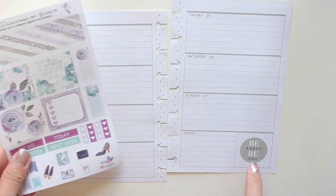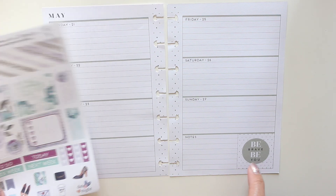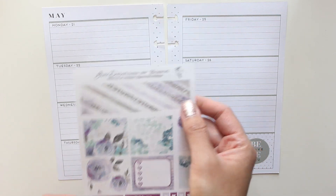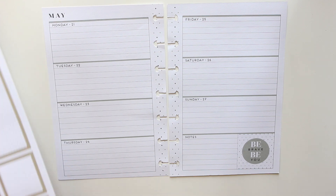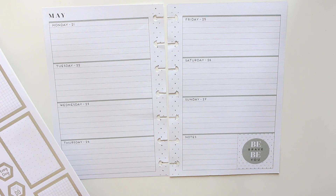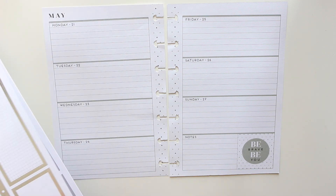So the first thing I am going to do is place a box. Do I really want to place a box over the 'Be Brave, Be You' because it is a pretty box and it kind of goes with the greys that are already in this. I think I want a really big box.